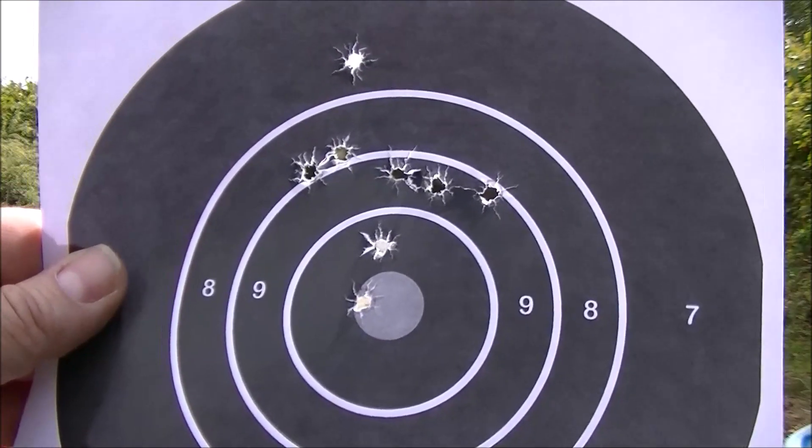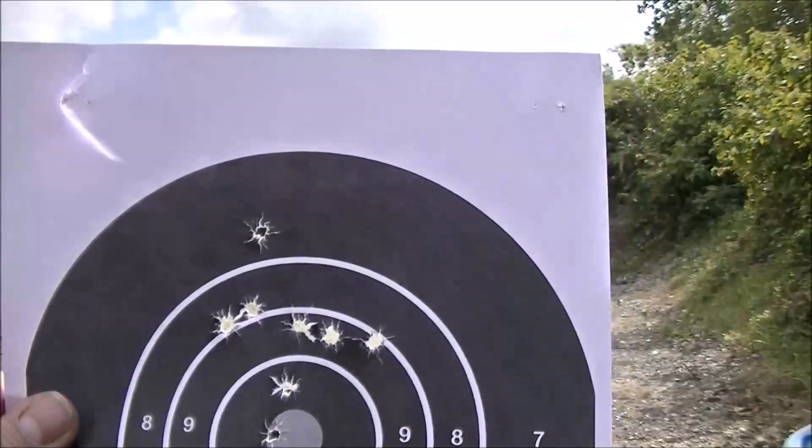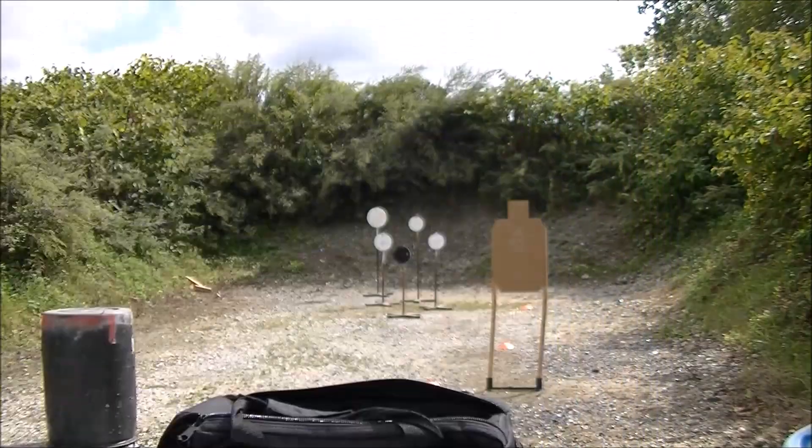We've got a target down there at five yards. We're going to start off with five rounds out of the Glock 43X using a Glock target. I didn't think it was gonna be that warm out here today but the heat's picking up. We've got the Glock 43X five yards away — we're going to see how accurate it is compared to the Glock 43. Here we go.